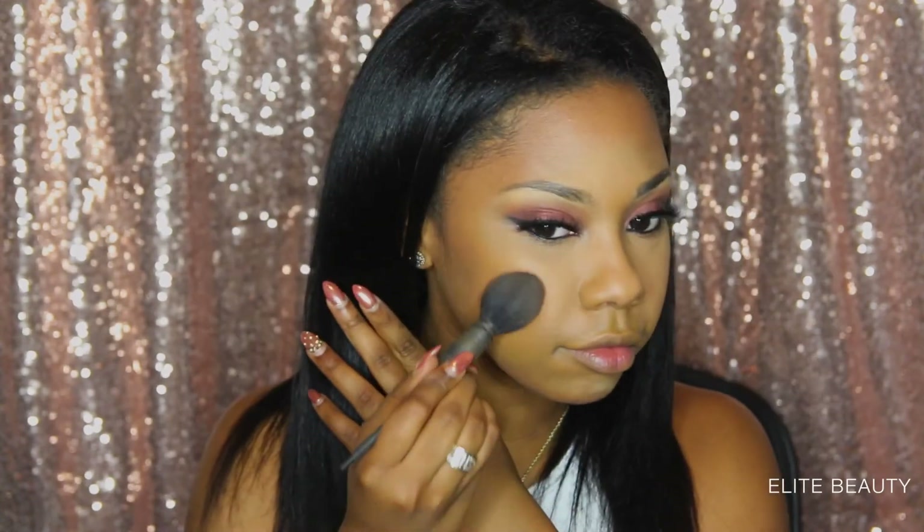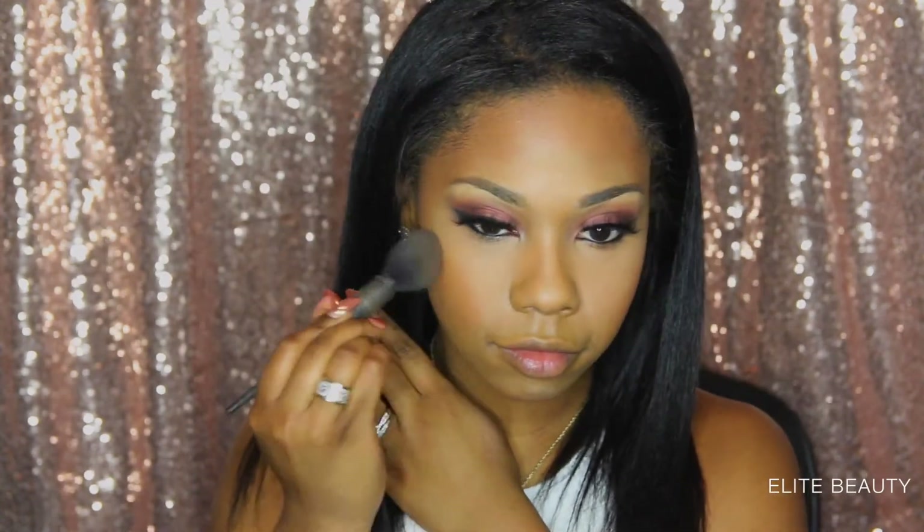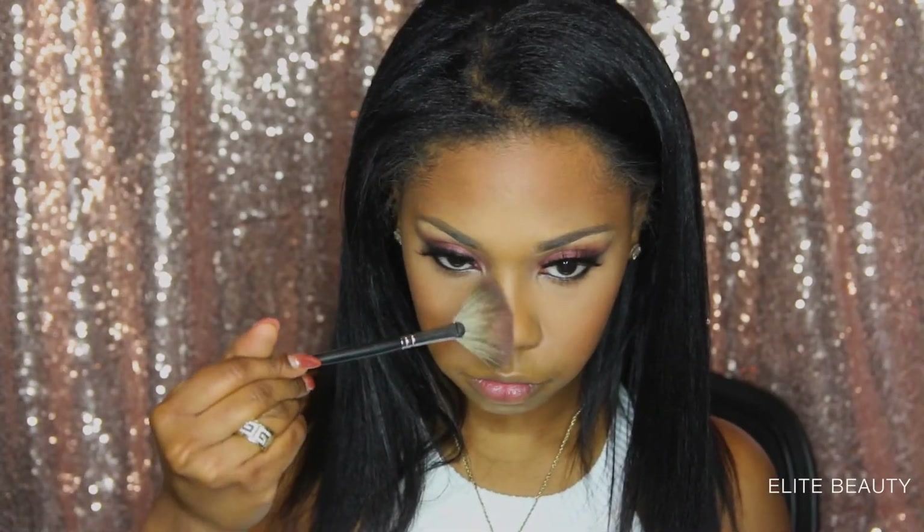Now I'm applying blush to the apples of my cheeks. Next I'm going in and just highlighting my nose, my forehead, chin, cupid's bow, as well as my cheekbones.